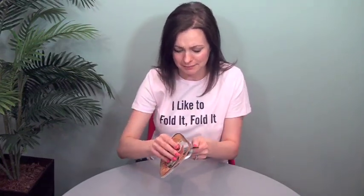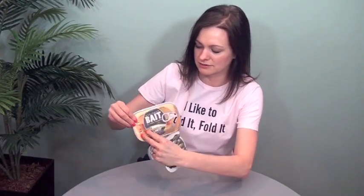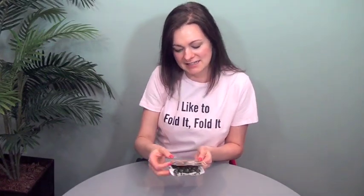They gave me an extra one to pull apart and I destroyed it, but bear with me. Basically, they made a special die cut for these — they were cut, then perfed, and also scored so that it would hinge. Then they were hand taped together with two-sided tape.